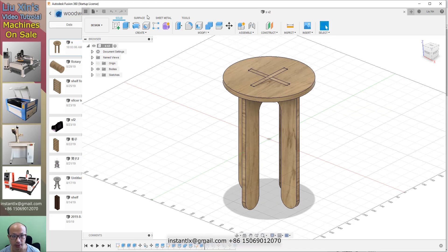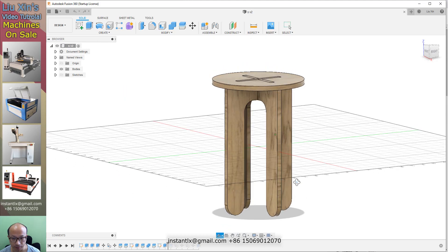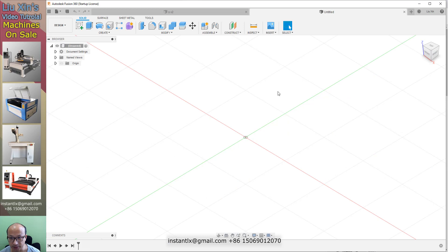In this video, I show you how to make a design in Fusion 360 of this tool. You can see it here. Let's get started.